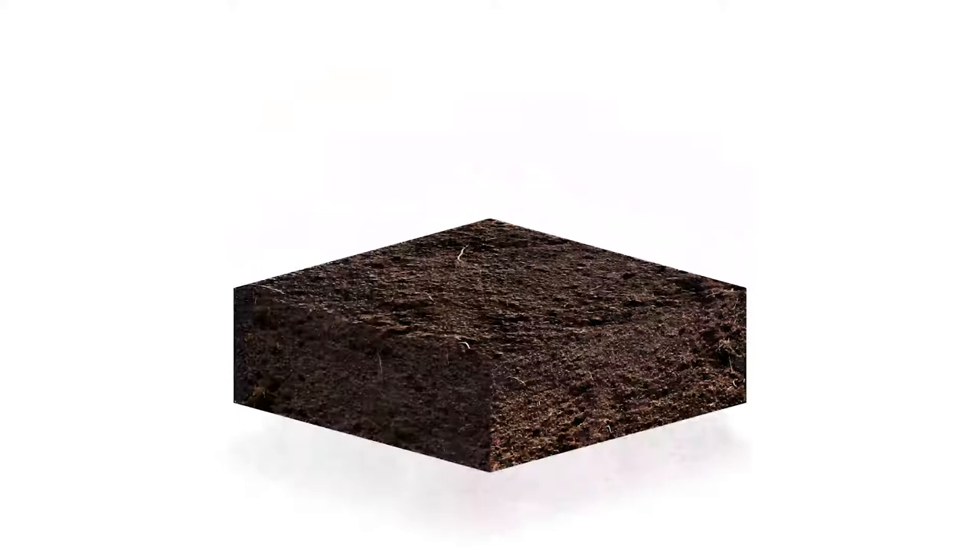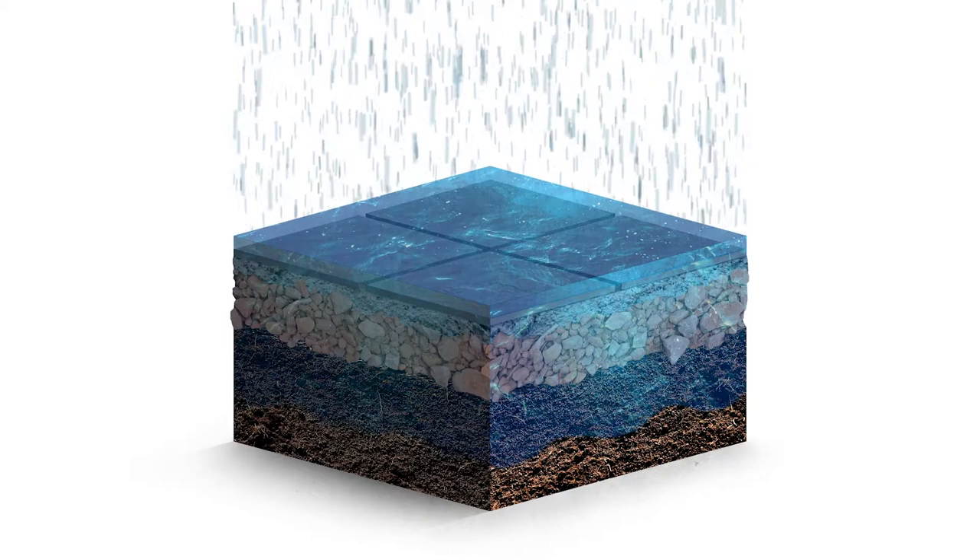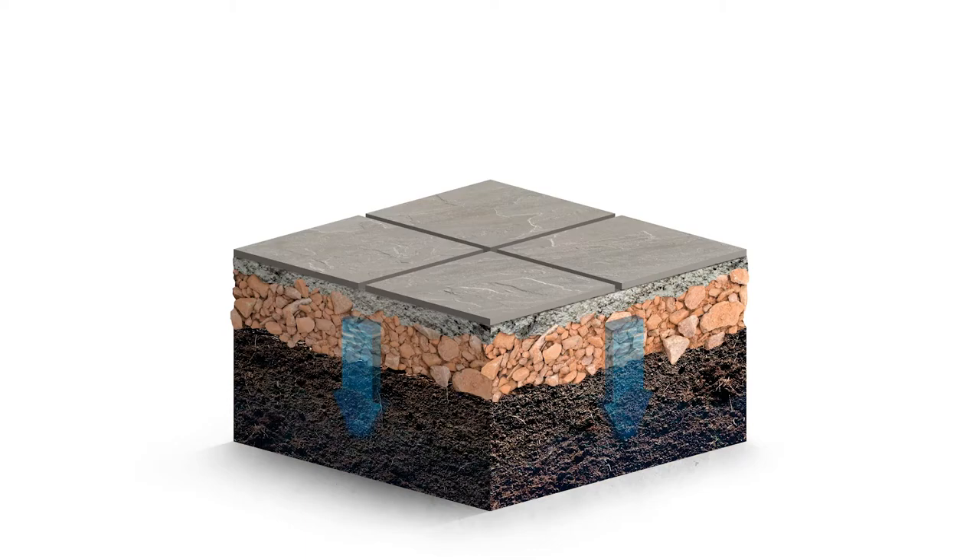Firstly, ensure the paving is sound and correctly laid on a good foundation which is completely cured and permeable, allowing water to drain through. Good drainage is key — PaveTuff jointing compound is an air-cured product and as such will only cure once water has drained from the full depth of the joint and away through the mortar bed and sub-base.